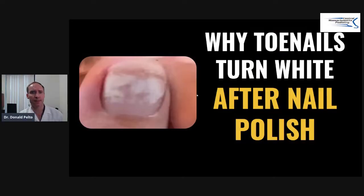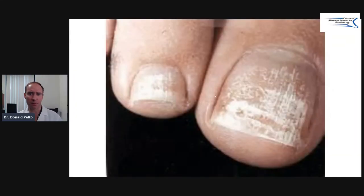What you see here is white on the nail right here after taking off nail polish. Here's another example of some whiteness on these toenails. You might be wondering why this happens.